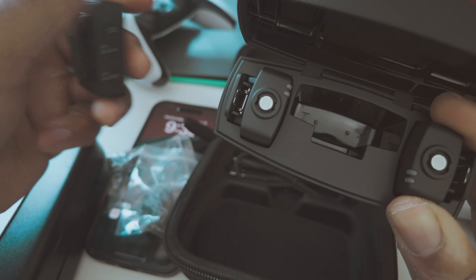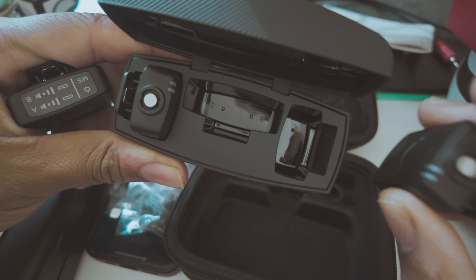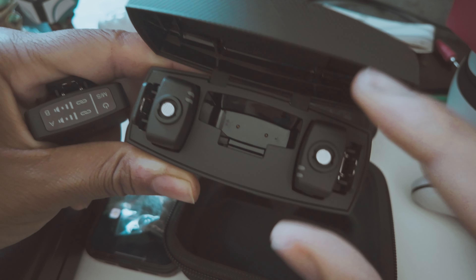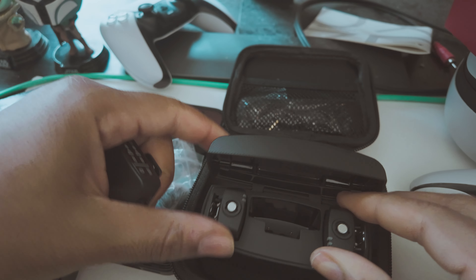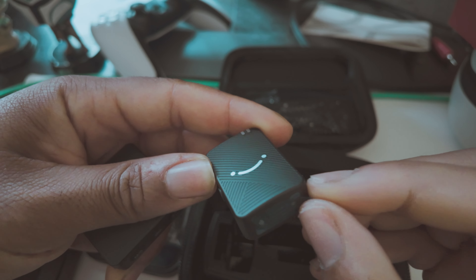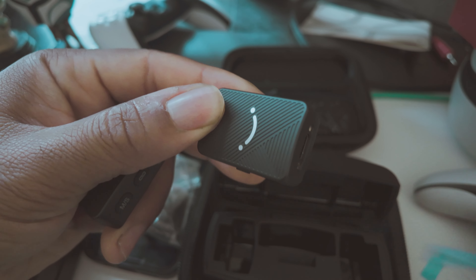You have the receiver and two transmitters right here. I like the magnetic detail — I'm a stickler about details and Fifine did a great job. At the bottom it's like a magnet, so when you're sitting this in there it just snaps right in. That is dope, I really like that.